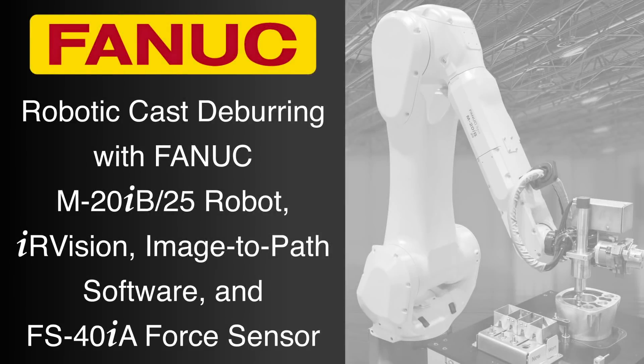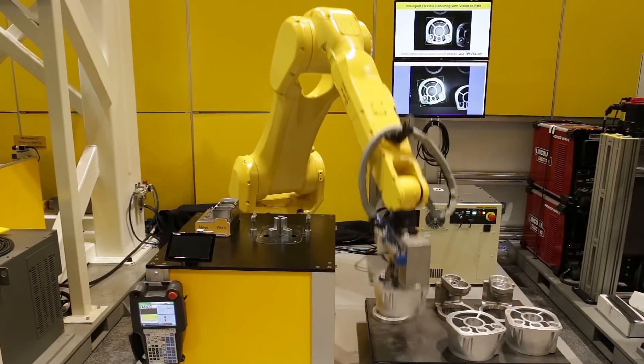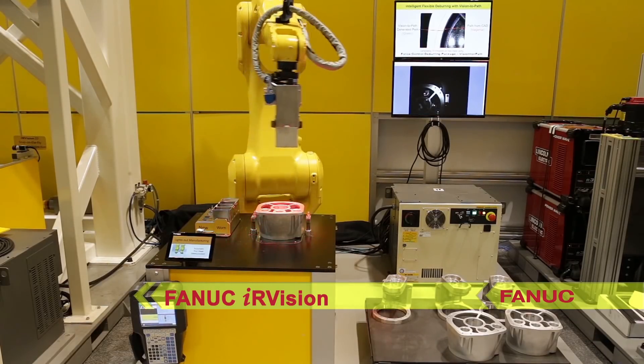FANUC's material removal solutions cover an extensive variety of applications, including robotic cast deburring seen in this demonstration. Through the use of FANUC IR Vision, FANUC robots provide real-time error-proofing, ensuring proper process and product quality.